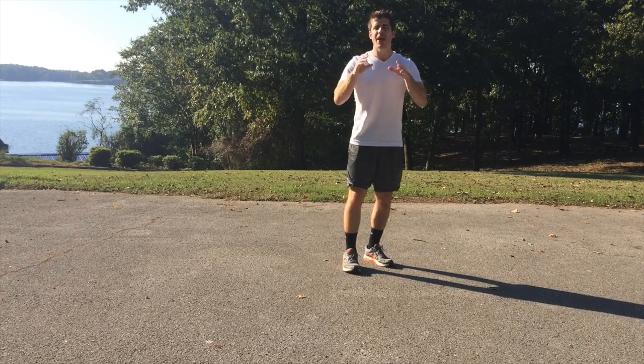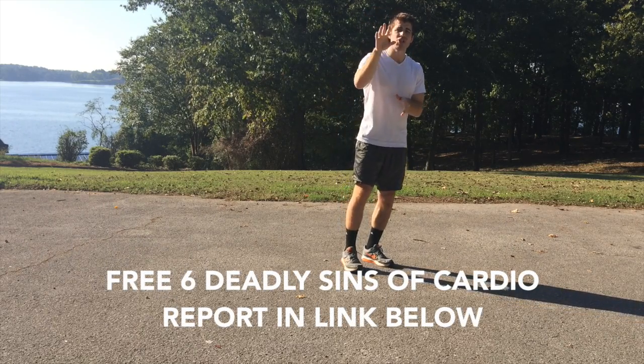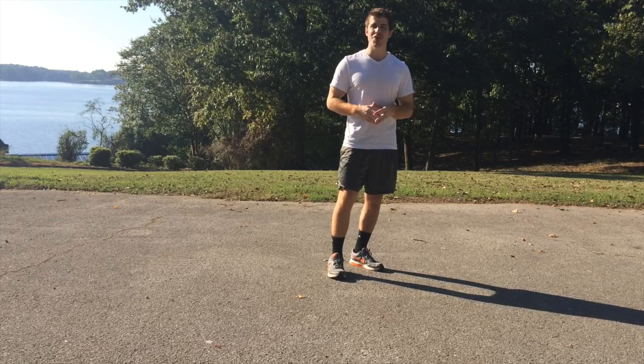I've also gone ahead and left you a free report for the six deadly sins of cardio that I want you to download to maximize your cardio fat burning results. But without further delay, if you're ready to get started with the workout, let's get going.